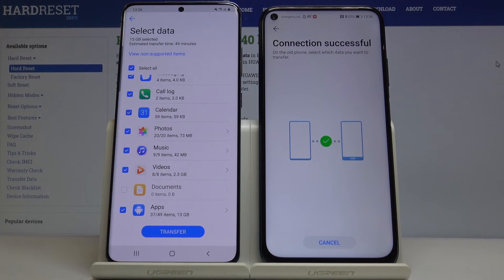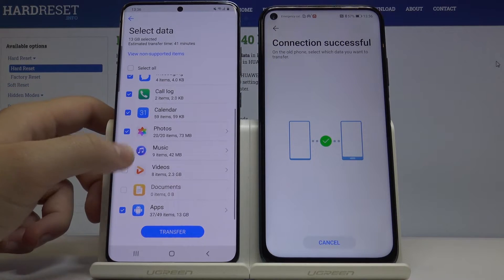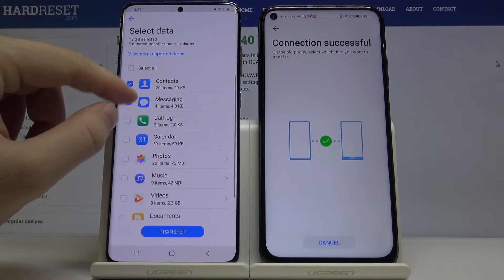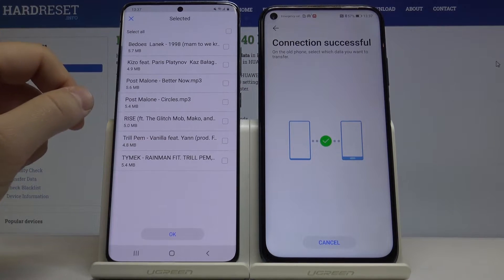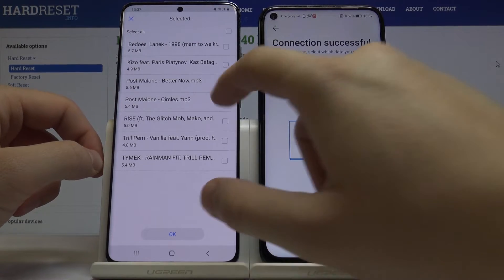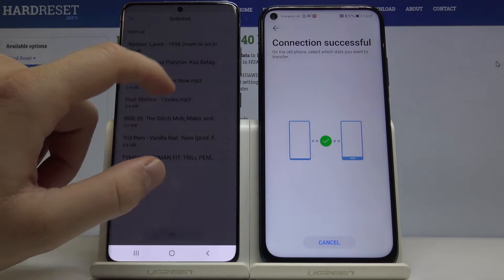Right now we can choose whatever we want from this Samsung and send it to the Huawei P30 Lite. I'll go for one song as an example — the Post Malone 'Better Now' song.